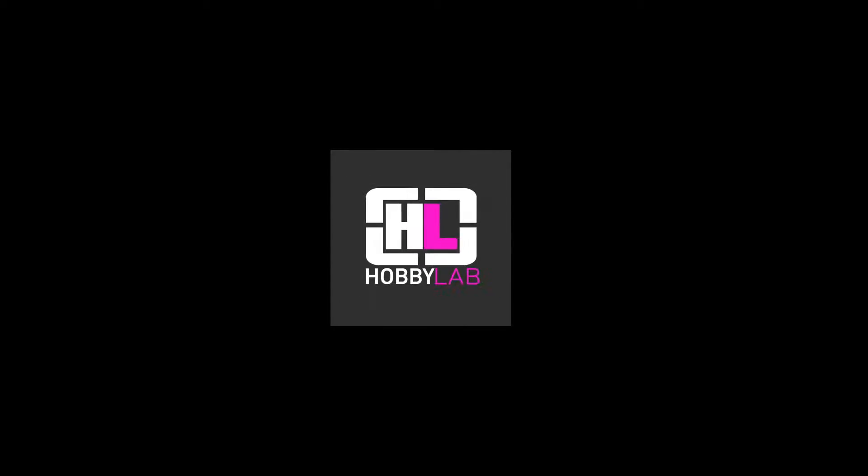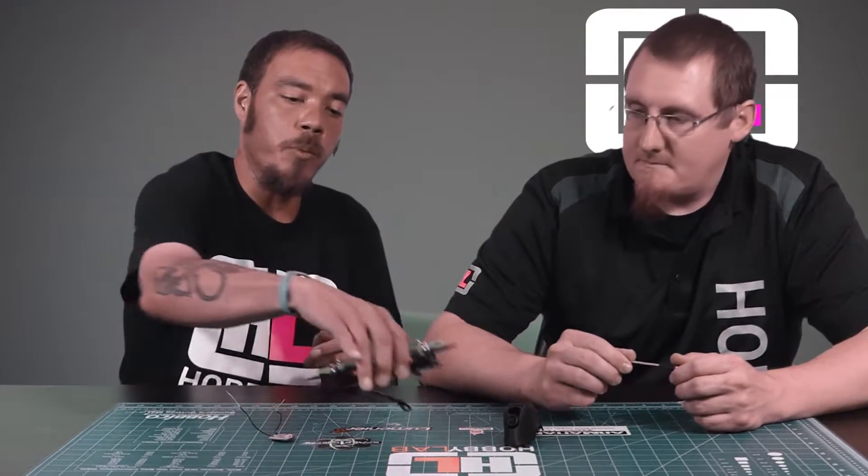Good afternoon Pilots. My name is Travis Lab with Hobby Lab, and I'm Brian Nordhaven. Today we'll be reviewing the Siren FPV flight controller. The Siren FPV guys sent us a board to test out, and Brian had the opportunity to play with it. Can you give me your thoughts on that board?